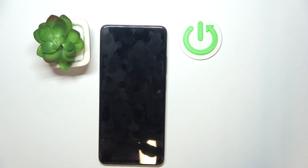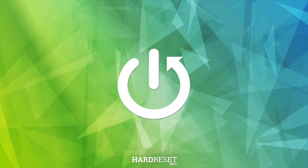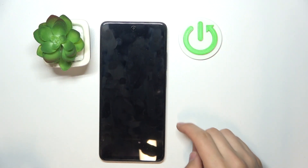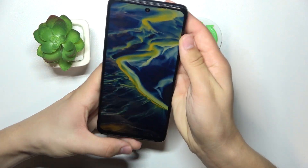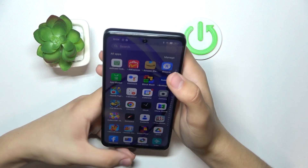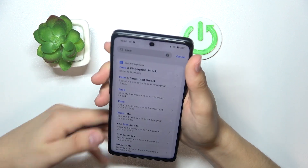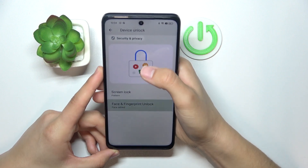Hello everyone, today I will show you how to test your face unlock on Oppo devices. After you set it up, go into settings and search for face and fingerprint unlock.